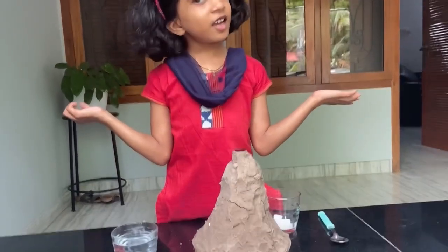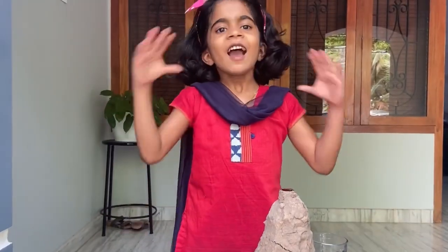Hey children, how are you? We are going to do a funny experiment. That is the volcano experiment. Let's start!